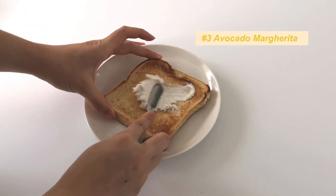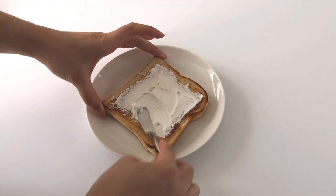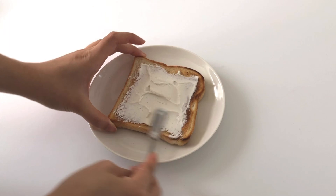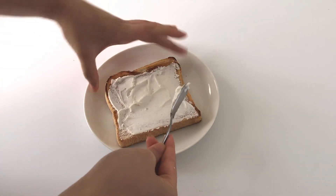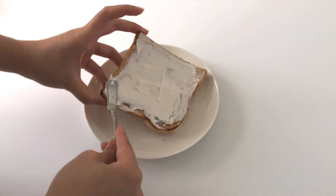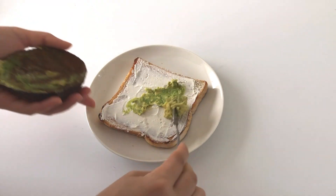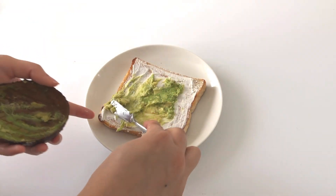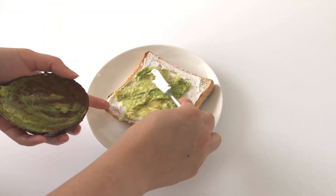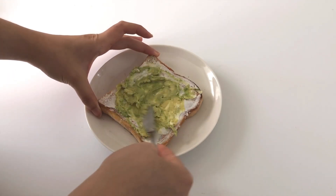It's my take on a classic cream cheese, tomato and basil combo, but with added avocado. I spread a thin layer of vegan cream cheese — I used the Tofutti one, but any cream cheese works fine. Then I spread a layer of avocado on top of the cream cheese, making sure it gets everywhere on that slice of toast.